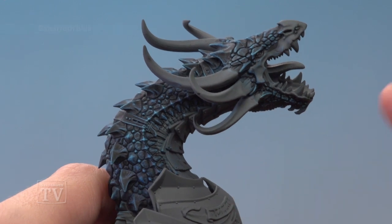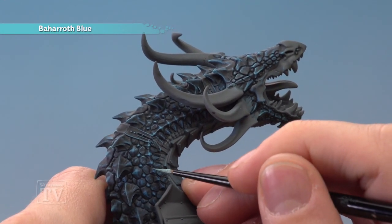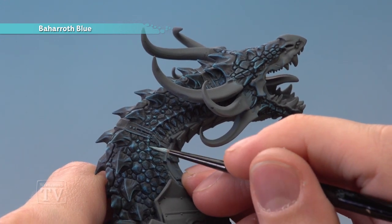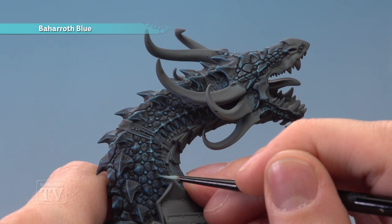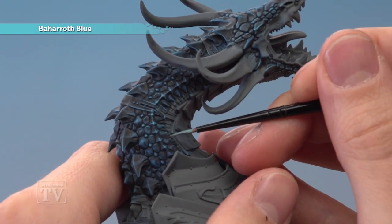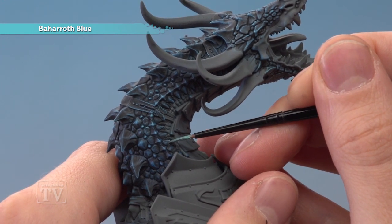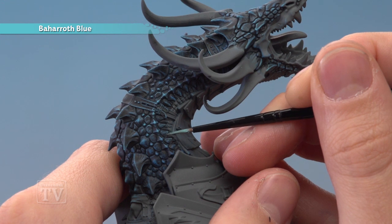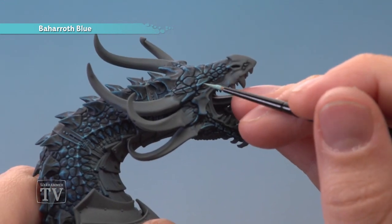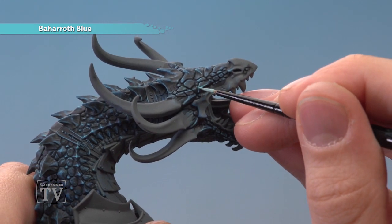Finally you can add a highlight of Baharoth Blue to pick out some of the scales. If you were to do this on every single scale it would take forever, so I recommend you just pick out the most prominent ones. For example these spiked ones running along here — just small highlights to finish them off. Other good ones would be these ones along here next to the softer flesh. And of course another great place to do this is on the face, looking for the ones going around the features, such as the one just above the eye.